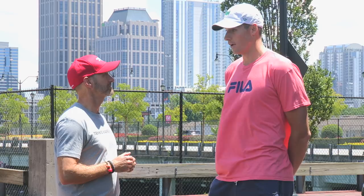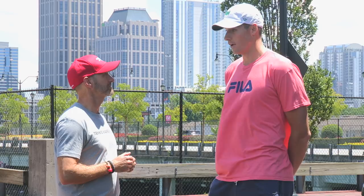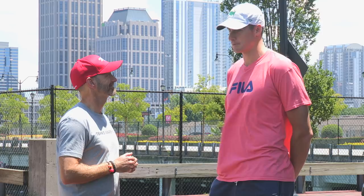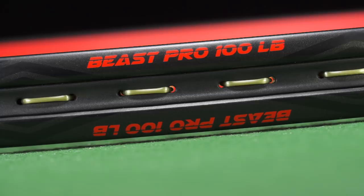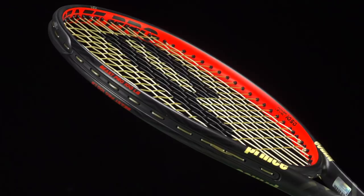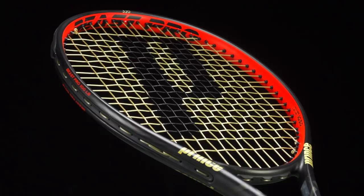I like everything that Prince makes. It's the only racket, and this is no lie, I've ever used. So when I first picked up a tennis racket when I was eight or nine years old, it was a Prince, and I've been playing Prince now for 25 years. So this new racket you're speaking of, I especially love it. It's perfect for my game. I've done a lot of work with Prince as well into getting this racket perfect for me, and I think a lot of other players, recreational players as well, will love it.